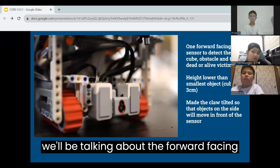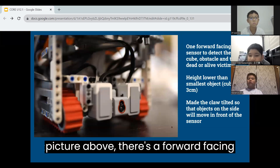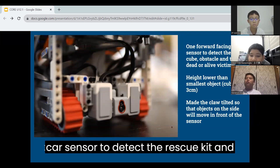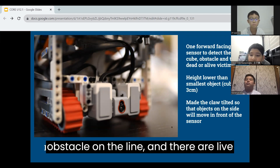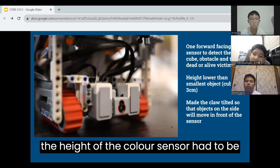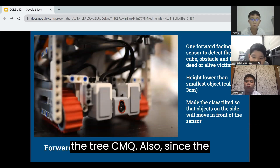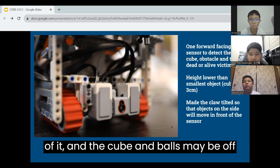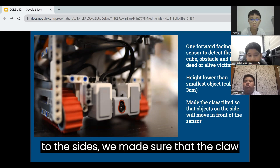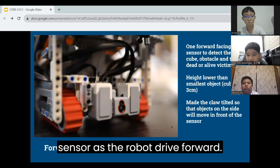We will now be talking about the forward-facing color sensor. As you can see from the picture above, there is a forward-facing color sensor to detect the rescue kit and obstacle on the line, and to detect alive victims in the evacuation zone. One consideration was to make sure that the height of the color sensor had to be smaller than the smallest object, which is the 3cm cube. Since the sensor can only detect directly in front of it and the cube and balls may be off to the sides, we made sure that the claw was slanted so that items to be collected will move in front of the sensor as the robot drives forward.